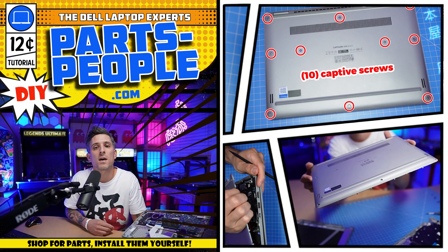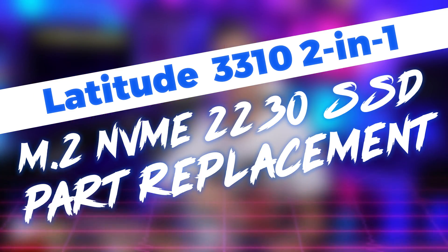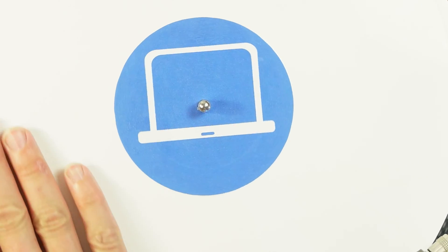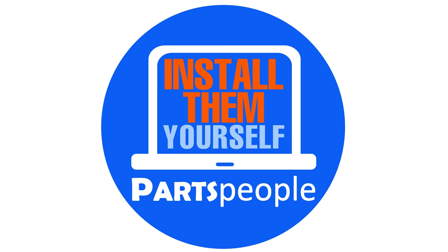Hey, what's up, this is Ricardo at PartsPeople.com and in this DIY tutorial I'm going to show you how to install your Dell laptop replacement part. Stay tuned. PartsPeople — shop for parts, install them yourself.